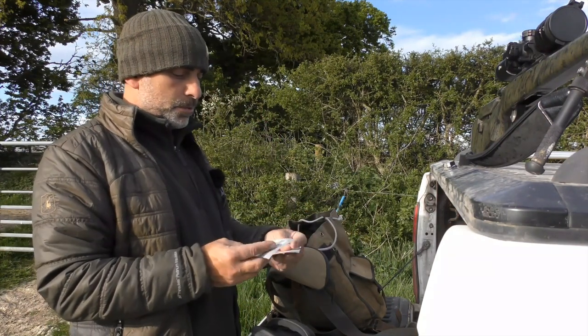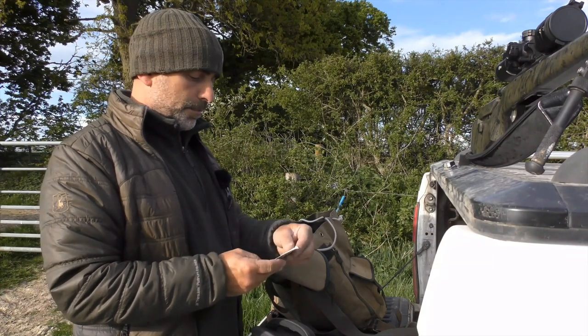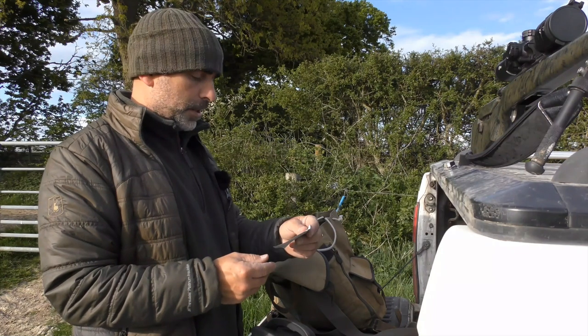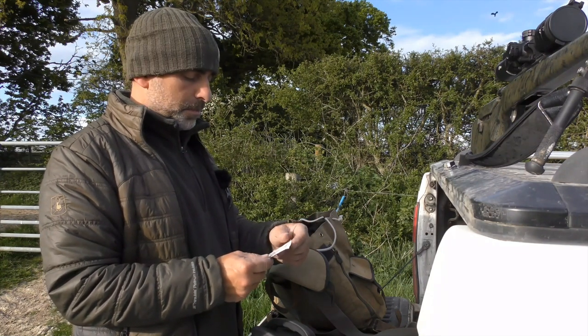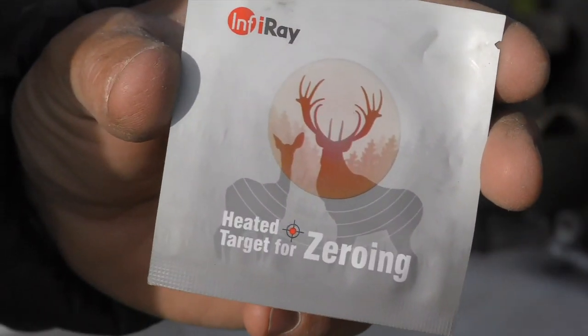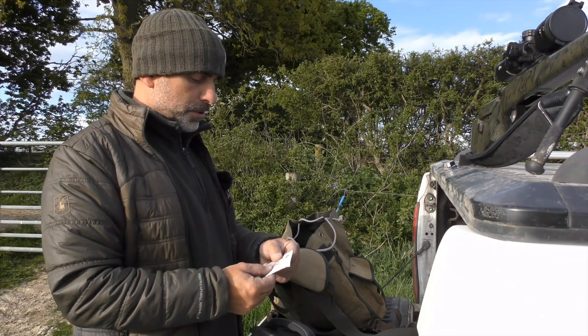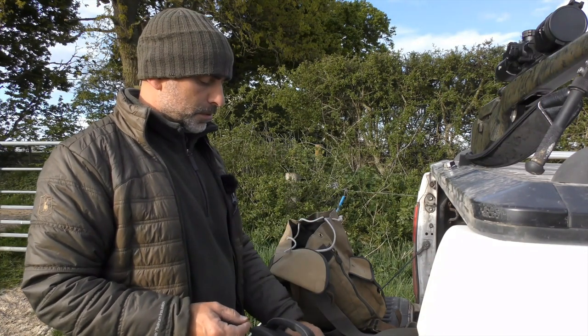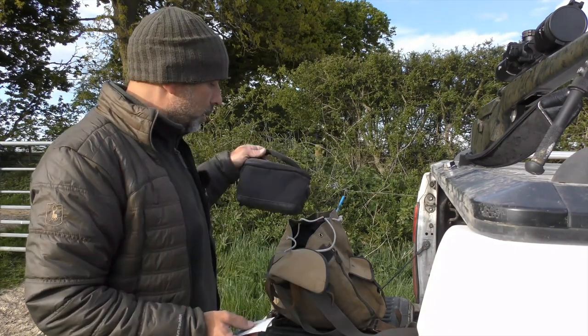You can also buy little thermal targets. These are InfraRay thermal targets — I picked them up at a show, I think they came from Scott Country. These are very good little things; you just stick these self-adhesive targets onto a steel target or a bit of cardboard and away you go.